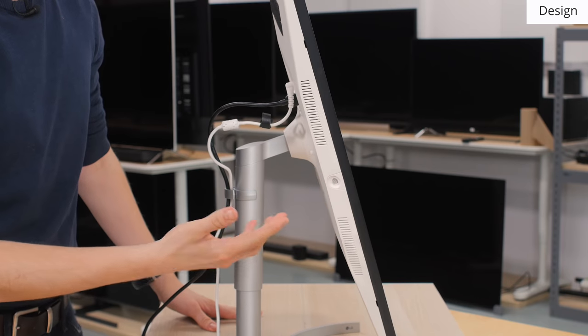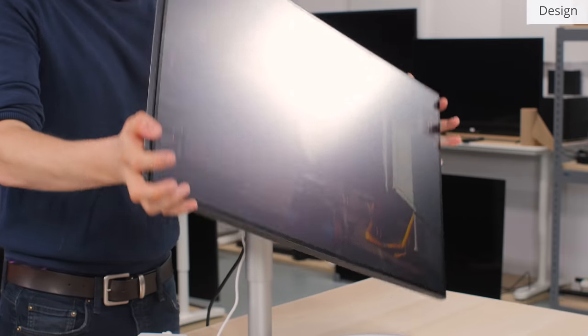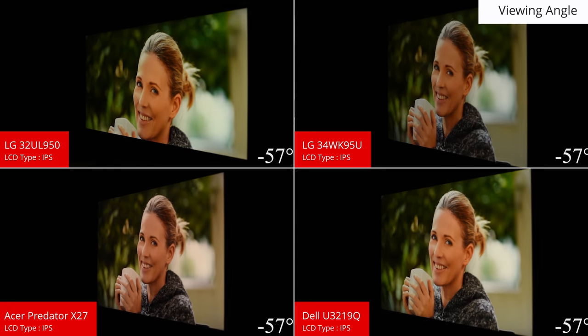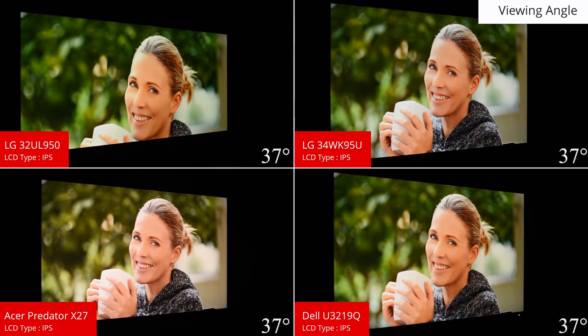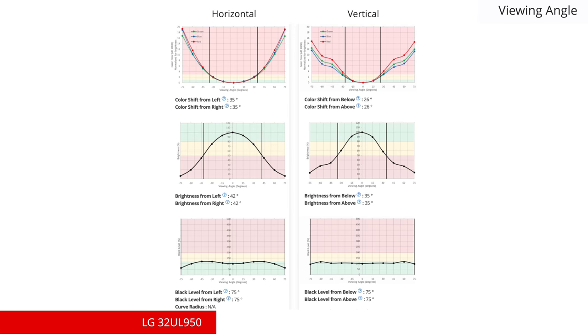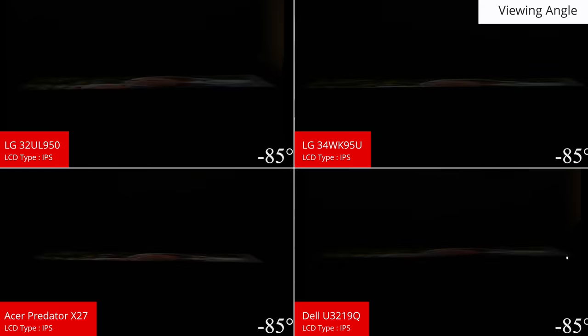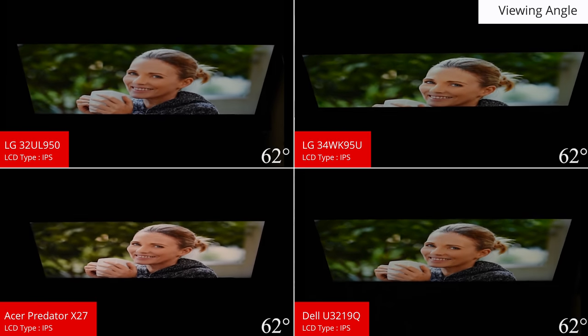Now onto the picture quality. Like most LG monitors, the 32UL950 has an IPS panel, which provides accurate colors when viewed off-axis. This means that the sides of the screen remain accurate when viewed from directly in front, which is good for a uniform and accurate image. The vertical viewing angles are also great and shouldn't present any issues.